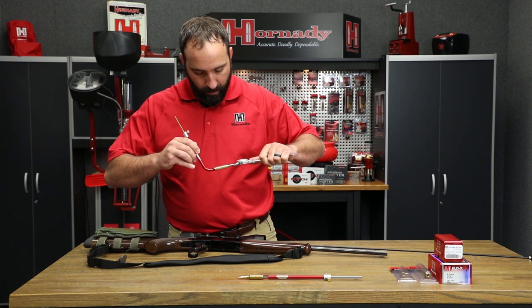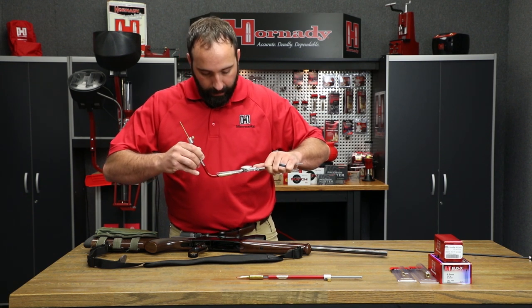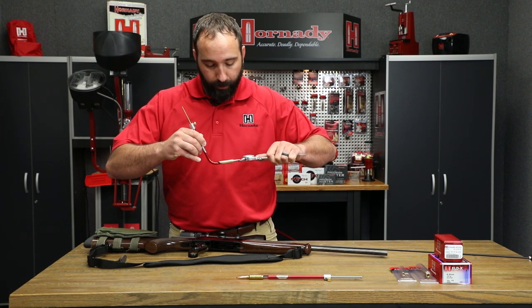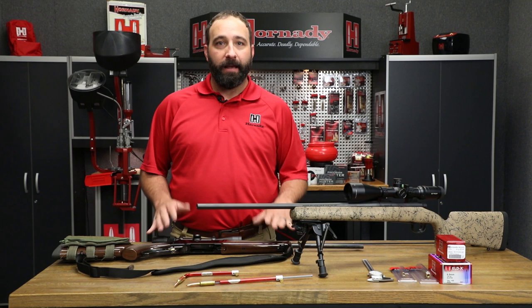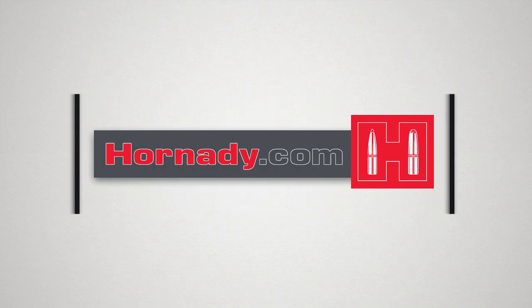Take your calipers and get your measurement. Again, you're going to want to verify this several times to make sure the first one wasn't a fluke. So there you have it — we've demonstrated both the curved model and the straight model. If you have any questions, comment below, and if you like this video, please like and subscribe.